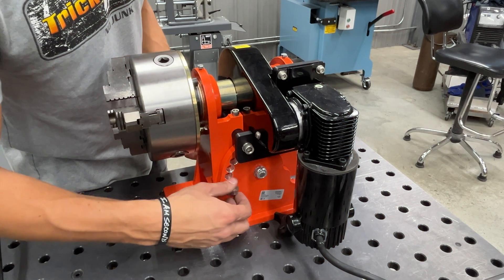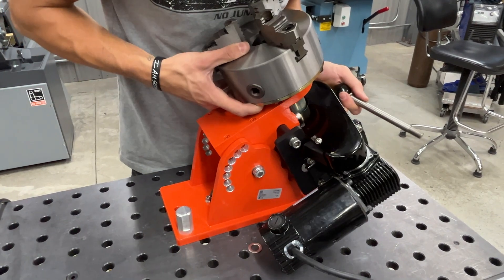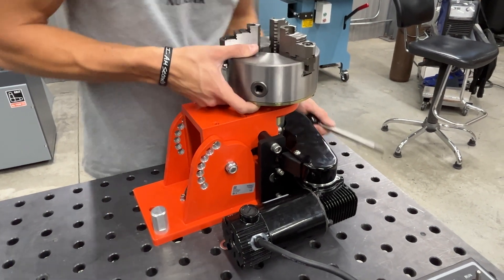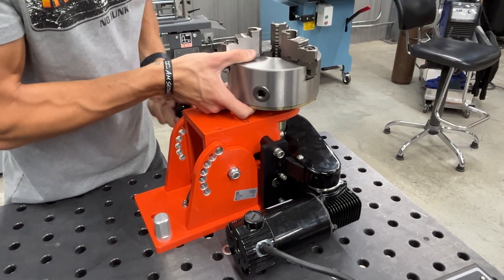This machine gives you the ability to be at the horizontal or 90-degree position, rotated all the way up to vertical or zero, in 15-degree increments — so it's going to give you quite a bit of adjustment there. In the 90-degree or horizontal position, the machine's capacity is going to be 100 pounds.